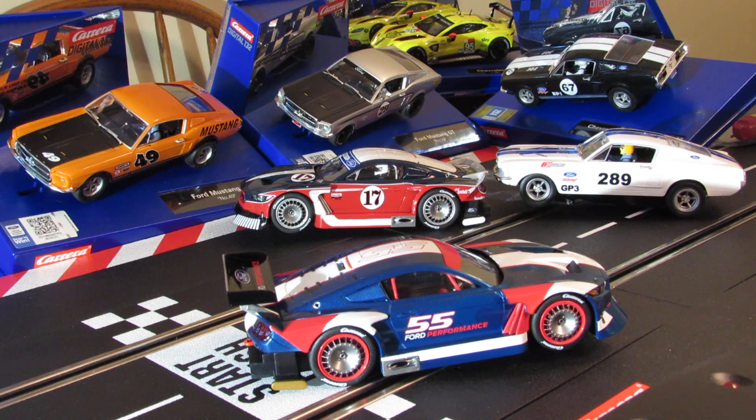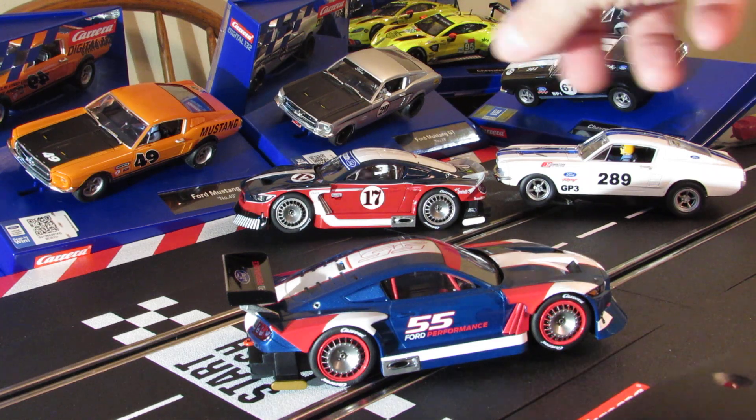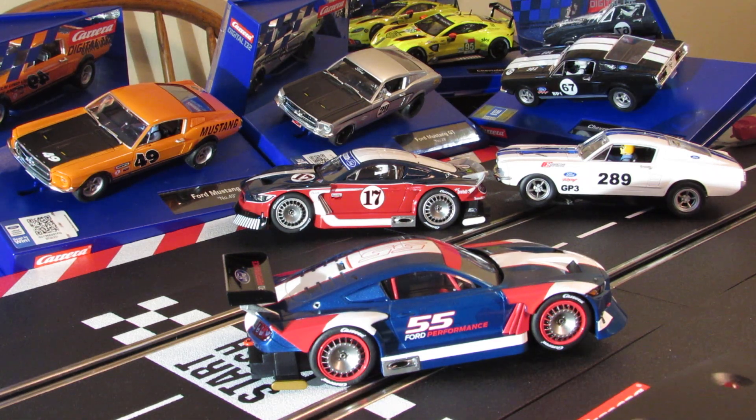I'm sure these cars handle good once you get the tires right, because they're wider than the old style Mustangs. So that gives me — how many Mustangs now — one, two, three, four, five, six Mustangs now. I've got the four older ones and now the two newer ones. Looking forward to getting the other two.